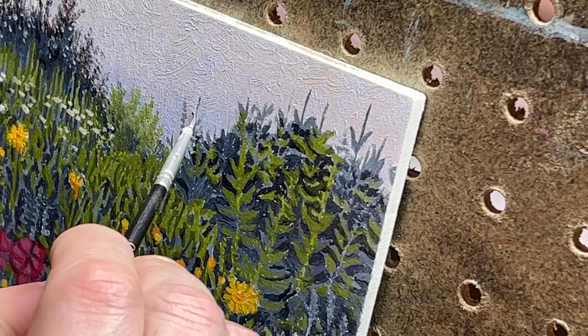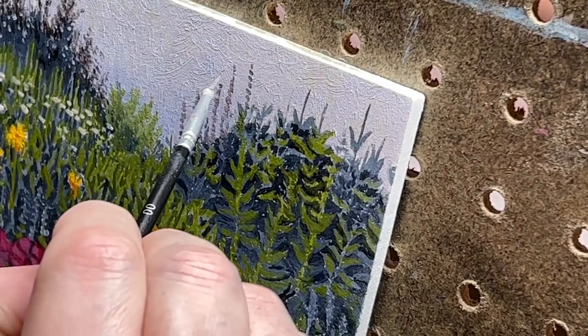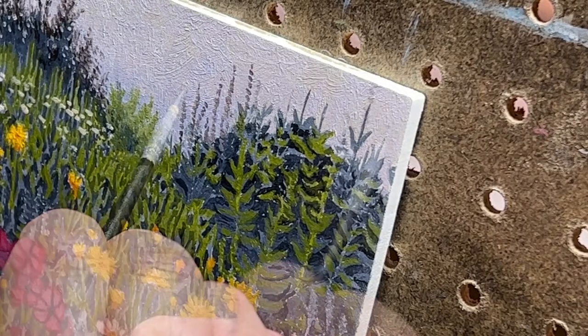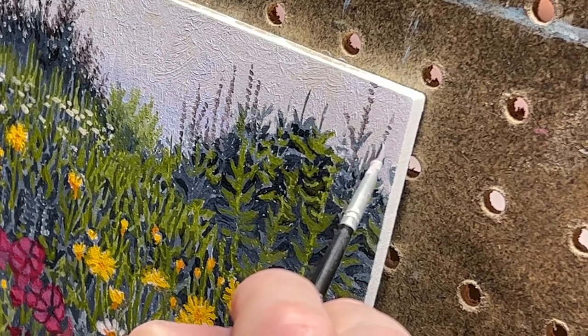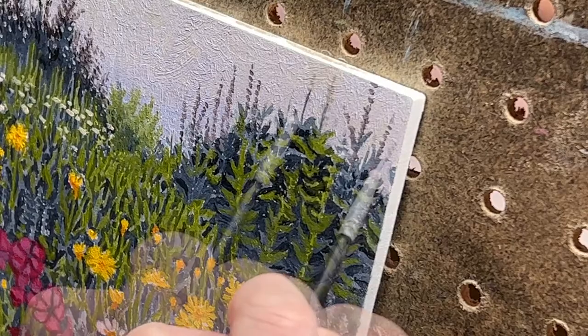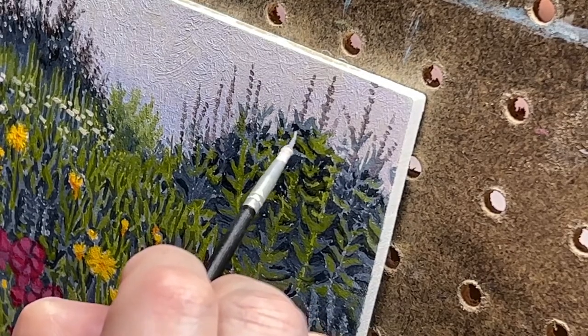Next I move on to the larkspur. Note that I hadn't added any flower details into the underpainting for any of these shrubs — I knew it was going to be way easier and look better to paint the sky in first and add these small details over the top. While I'll have to come back later and refine them a little bit, these distant details are almost complete with just a few simple strokes.